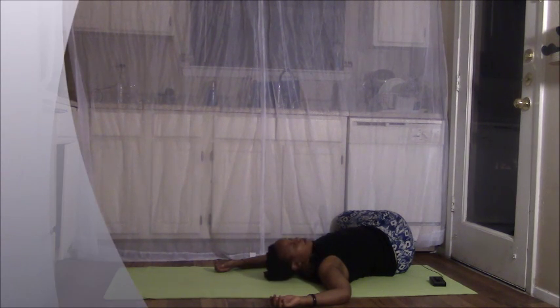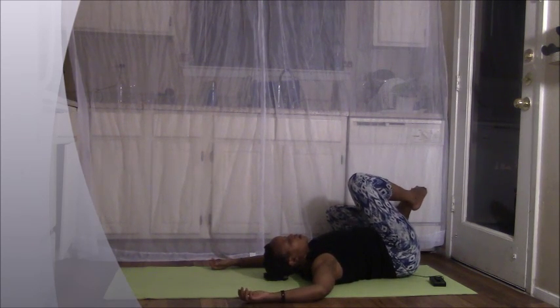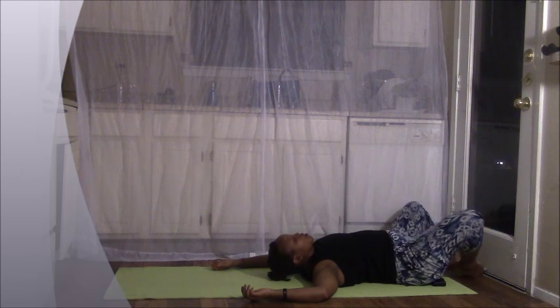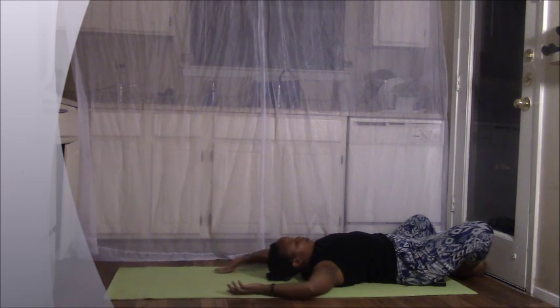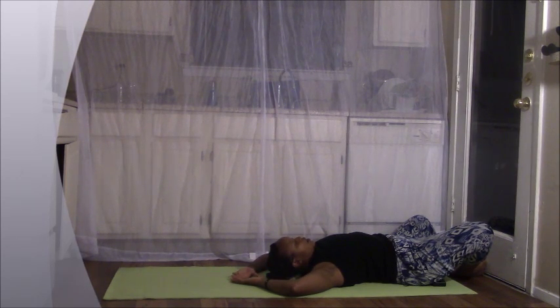Slowly bring your head back up. Nice work everyone. Slowly bring your knees back up to the center, dropping your feet down. Let the bottoms of the feet come together and allow the knees to fall open to the sides — coming to our reclined butterfly pose. Let your index finger and your thumbs touch behind you forming a triangle and relax with each breath.